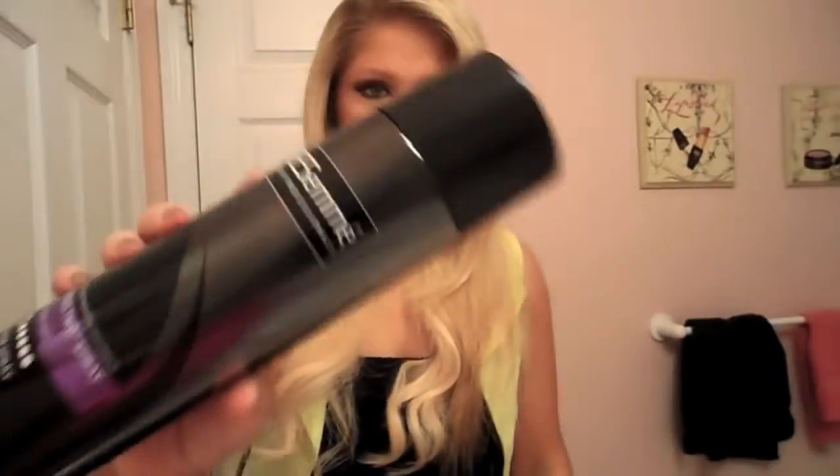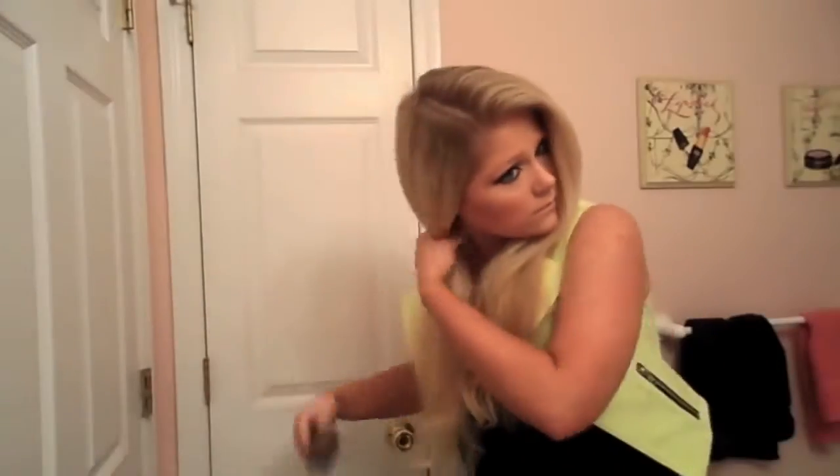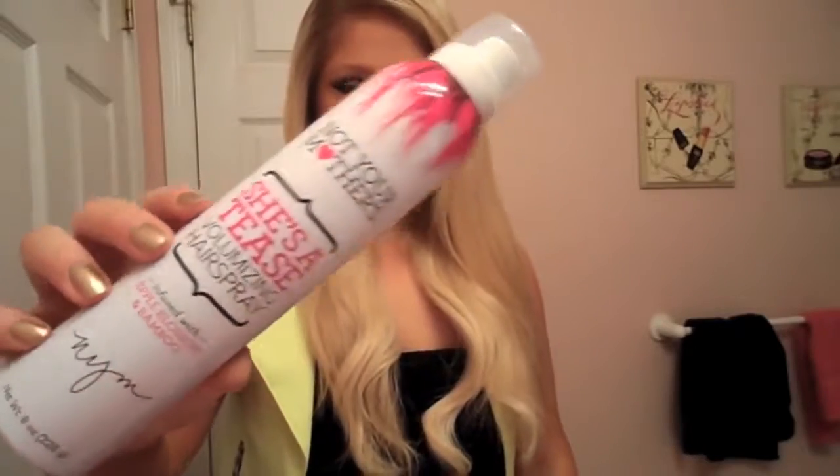Just make sure to spray heat protectant on your hair before you use any heat. Then I'm just going to spray a light coating of some hair spray on my hair as well before I curl it, just so it can hold the curl a little bit better. Then I'm just going to brush through my hair to get out any knots.